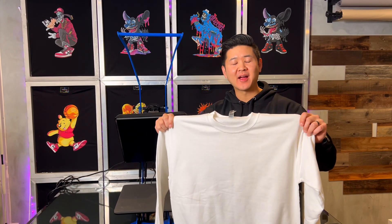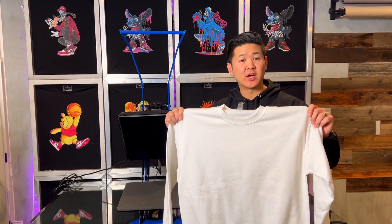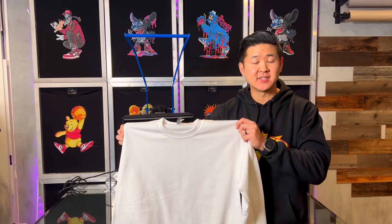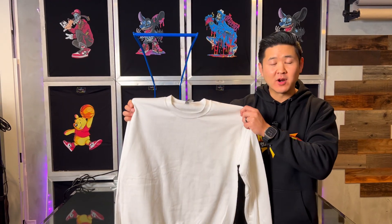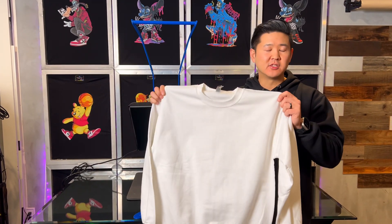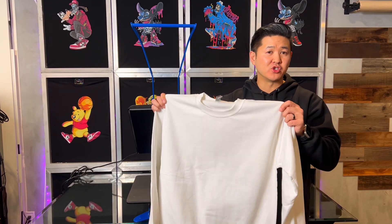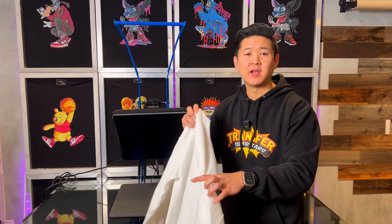Alright guys, we're back. Thanks for following along on that tutorial — make sure you bookmark it if you missed any steps. Now we're going to go back to pressing the design so you can see how magical the transfer is going to look with the white knockout. We are using a Gildan G180 sweatshirt — a very popular sweatshirt because of the price point and the wide color range. I'll drop a link below for distribution. Let's get to the setup and pressing.